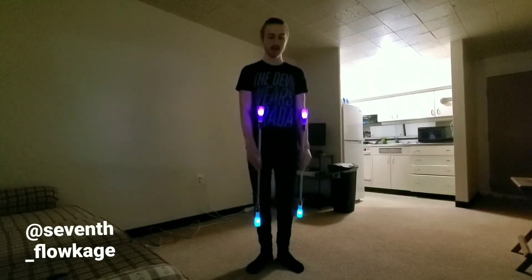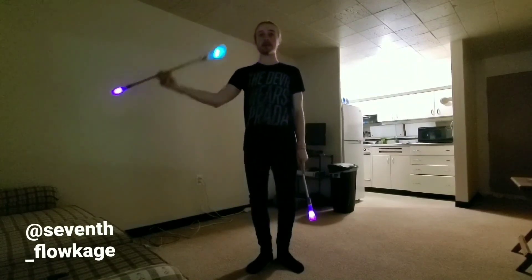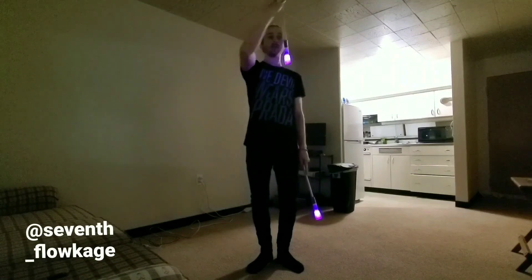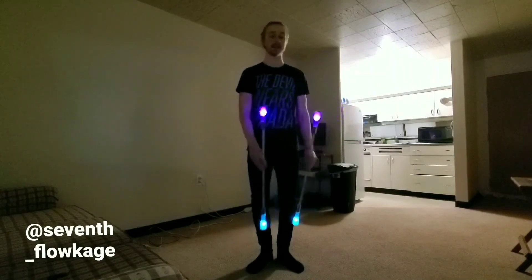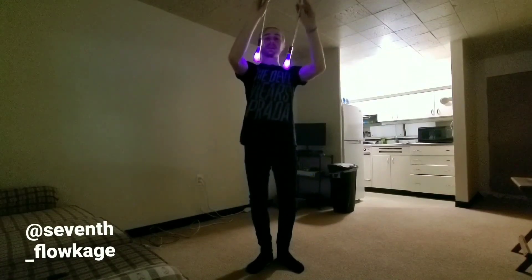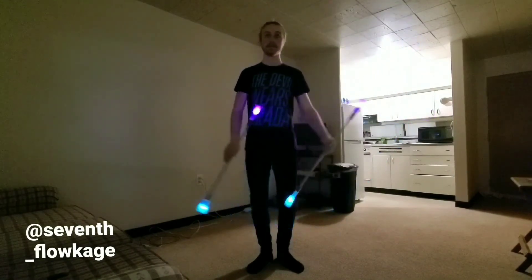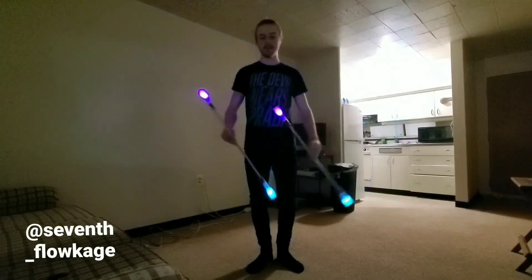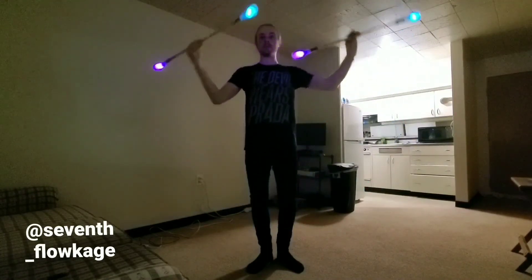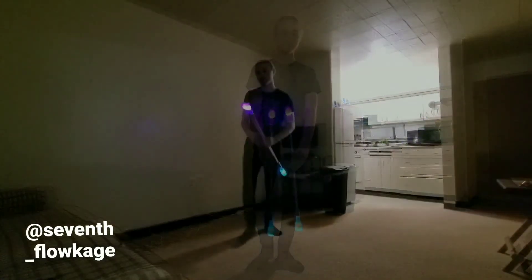The pattern with one hand looks like this: isolate up, anti spin down. The other hand is always doing the opposite. When one is isolating, the other is always anti spinning, and you switch at the top and bottom.